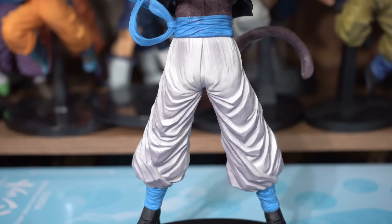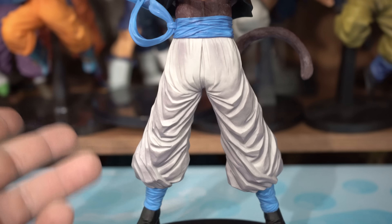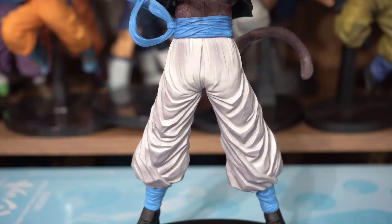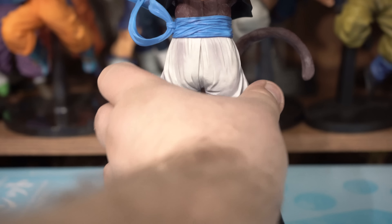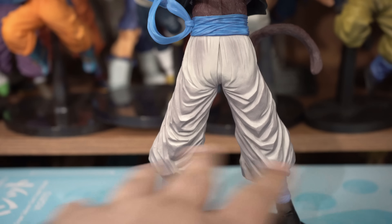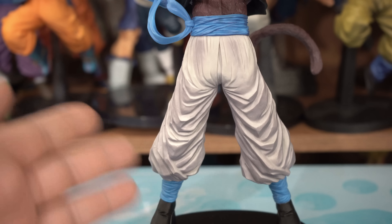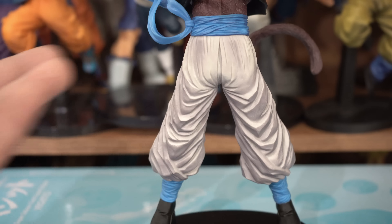One thing about the sculpt that I think they can improve upon is his pants. I feel that they are not baggy enough — maybe about a quarter of an inch on every side would make it look better. I guess it's their version of skinny jeans. Another thing is his backside — it's a little too square. And I like that the shading of the gray is not overbearing; it's about a 50-50 coverage, 50% gray and 50% white.